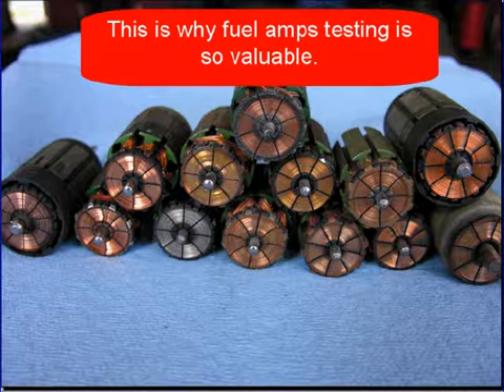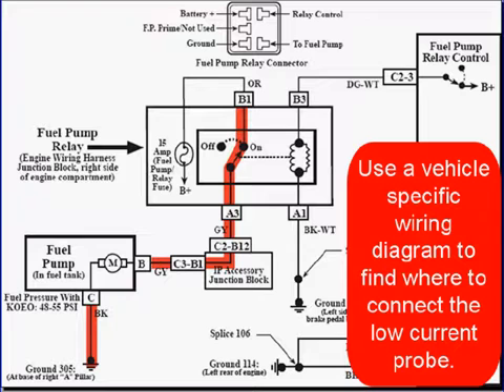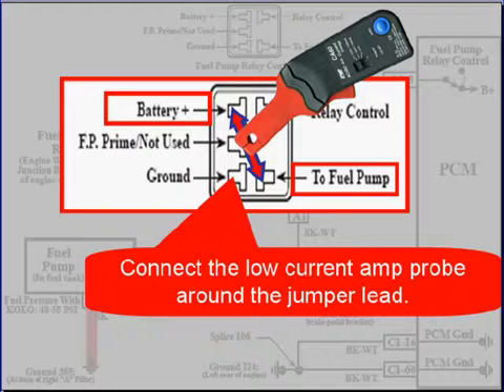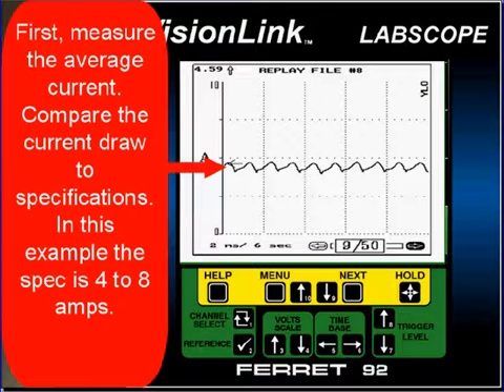You should learn fuel pump amps testing — it helps with regular fuel pump testing and intermittent problems. Use a vehicle-specific wiring diagram to find where to connect your low current probe. In this example, it's easiest to remove the fuel pump relay and use a jumper wire. Place a jumper wire from the battery to the fuel pump feed, then connect a low current amp probe around the jumper lead. You can also place a low current probe down by the fuel pump — use whichever location is easiest.